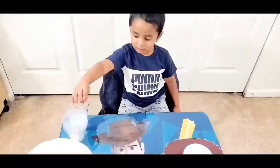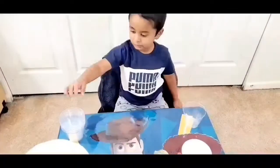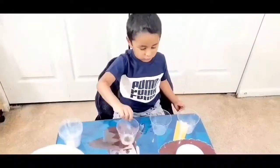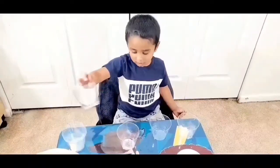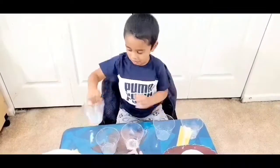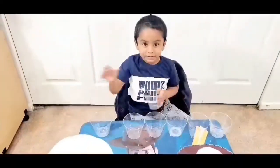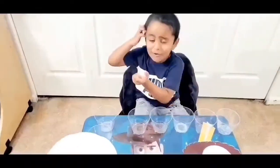First step, we need to arrange the cups: 1, 2, 3, 4, 5, 6, 7. Alright!